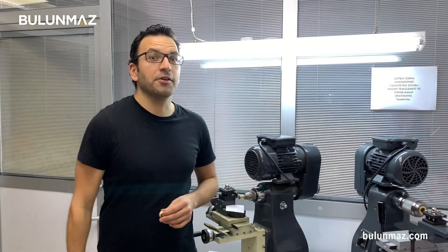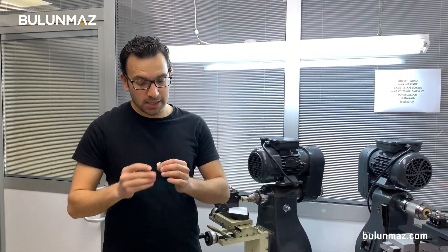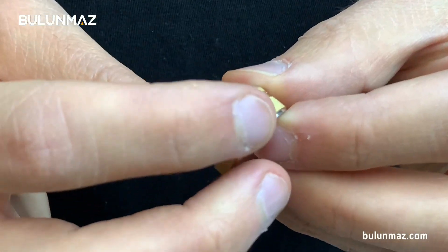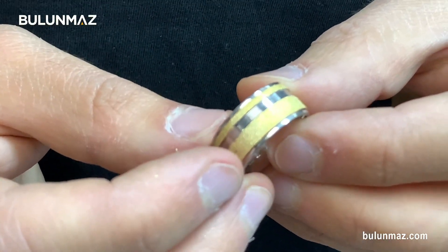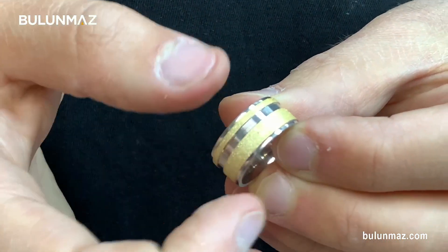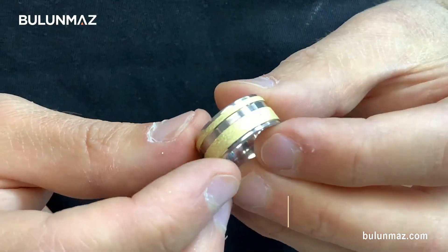Let's see how the final result will be. I got my ring back from polishing and rhodium plating, and it's ready to be sold. I kept the central part with the Magic Wheel in yellow gold color, and I rhodium plated the lining tool area, the sides, and inside of the ring.